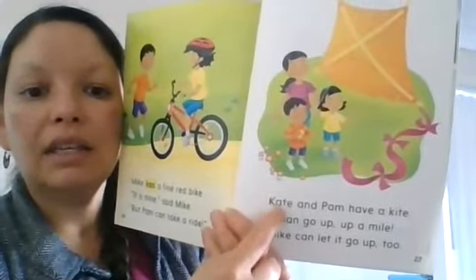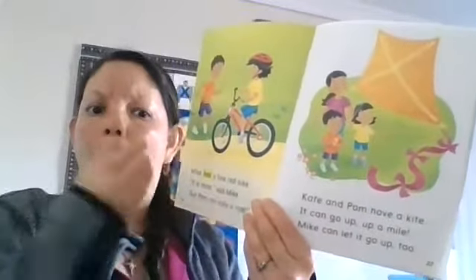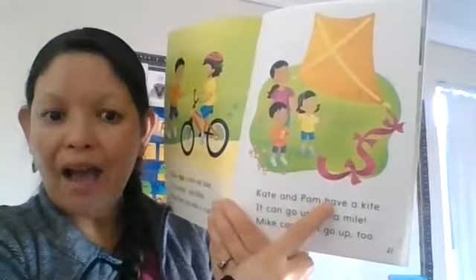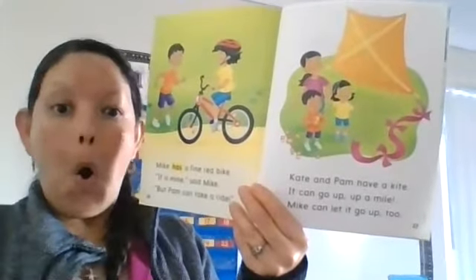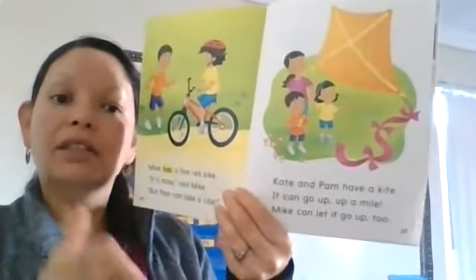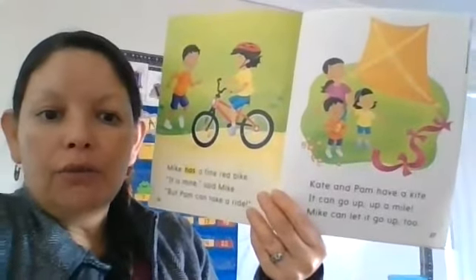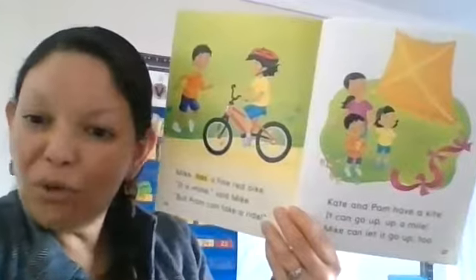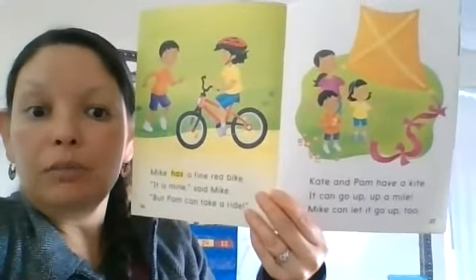'Kate and Pam have...' You know why I'm surprised? The word 'have' is not saying its name. It's supposed to say its name because bossy E is right there to tell 'have' to say its name — so it should say 'haive.' But it doesn't follow the rule. It doesn't listen. It doesn't care. English can be crazy!